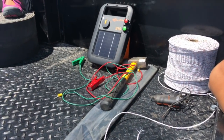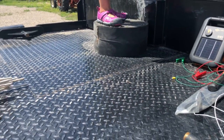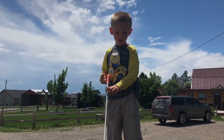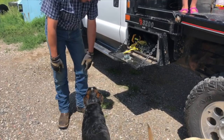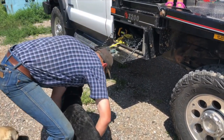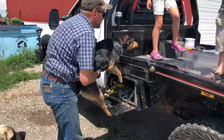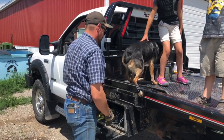Do we have everything we need? We got it. Hot wire charger, other stuff, and those are the stakes that we'll put the hot wire on. Turbo's a great little farm dog except he cannot figure out how to jump on the back of the truck, so we have to give him a little help.